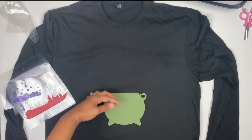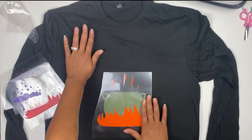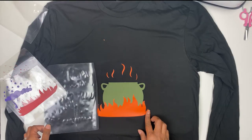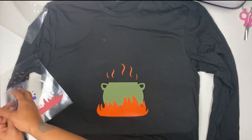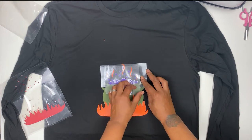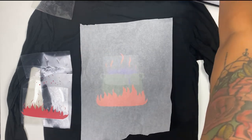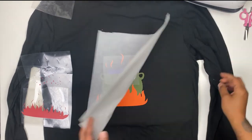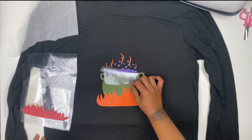Once you pull everything else up, you may have to make some adjustments — go ahead and do that. Because we're only pressing it long enough for it to stick, you want to be very careful removing your transfer sheet, and just continue until you have everything layered on your shirt. This is parchment paper to protect the exposed areas of my vinyl. Just give it a quick press, let it cool for a couple seconds, then pull it back. Just remember that this is not completely adhered at the moment.